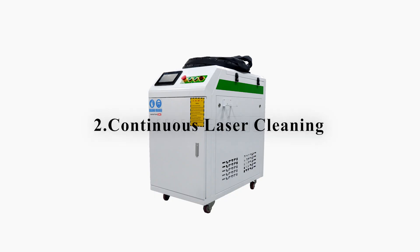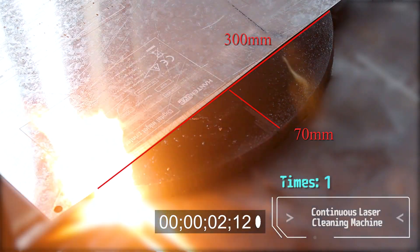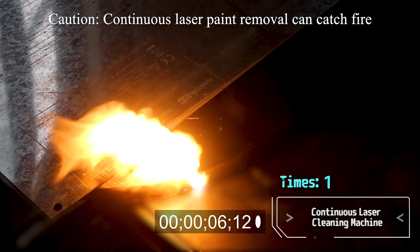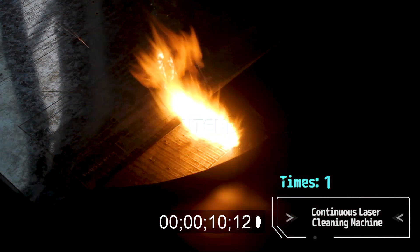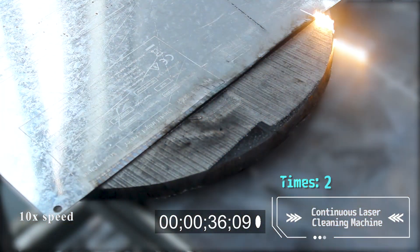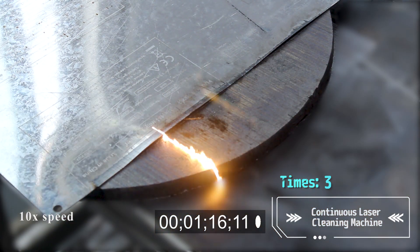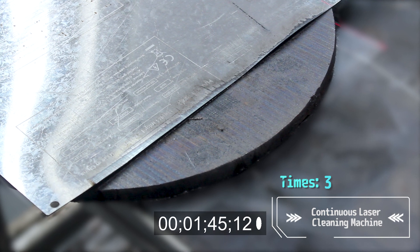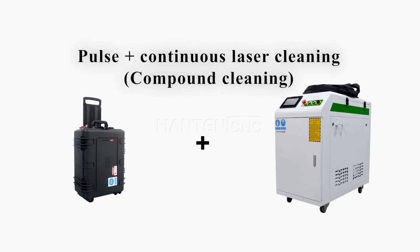Continuous laser cleaning. Compound laser cleaning.